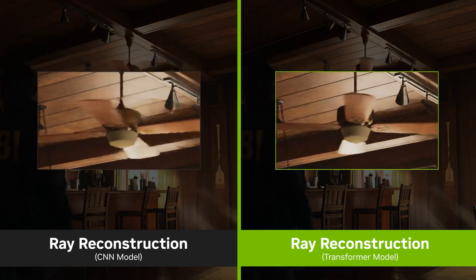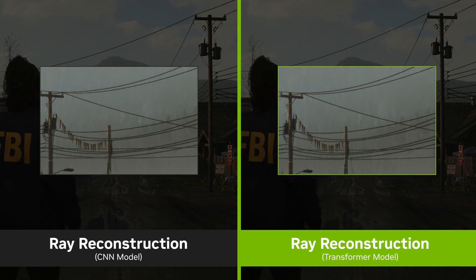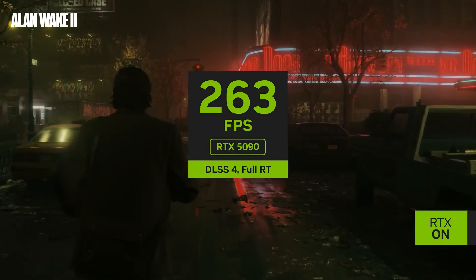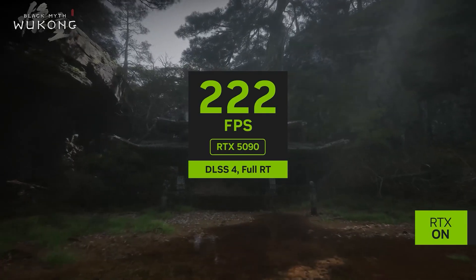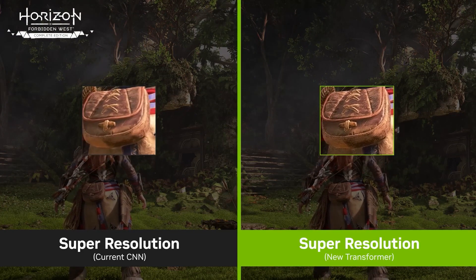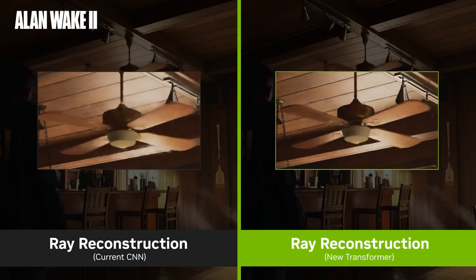This boosts both performance and image quality over previous iterations of DLSS, which use more primitive CNN-based models, reducing noise and ghosting around objects. DLSS 4 with multi-frame generation is already supported by 75 games and applications including Alan Wake 2, Cyberpunk 2077, Indiana Jones and the Great Circle, and Star Wars Outlaws. It's entirely optional and can be enabled and disabled at will in the Nvidia app in Windows. The new transformer-based model generates far better-looking frames and movement than the previous CNN model, particularly important as DLSS 3 quite often suffered from ghosting on fast-moving objects.